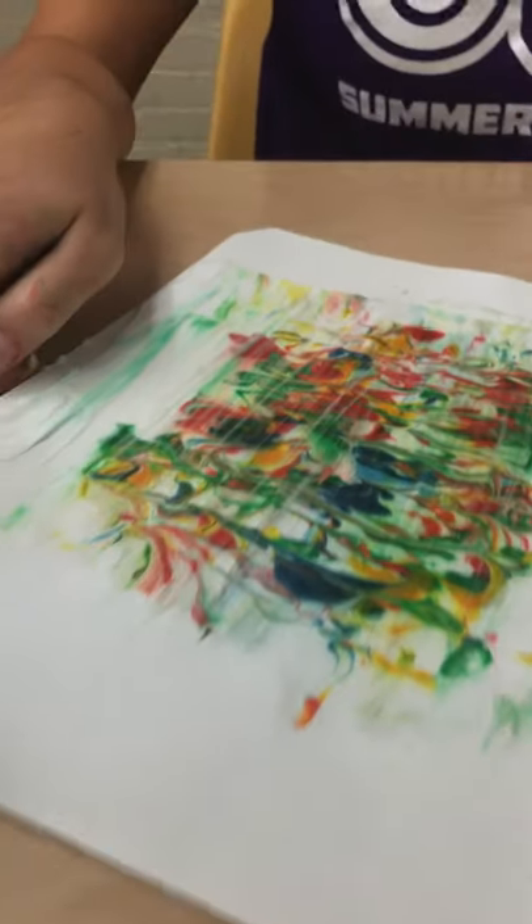And if you have scissors you can cut out the square of it and frame it. Thank you for joining us and have a great afternoon.